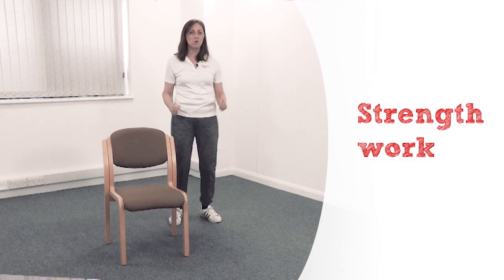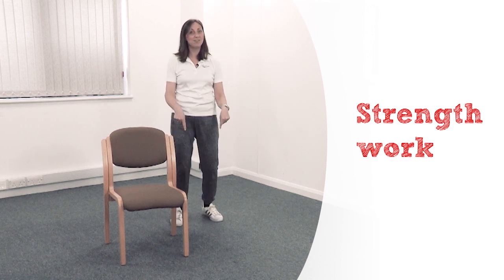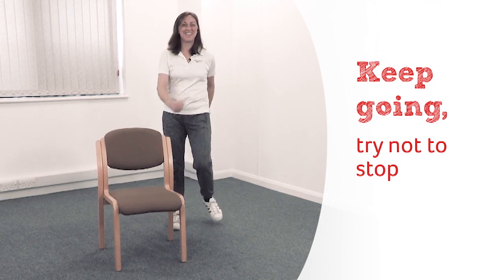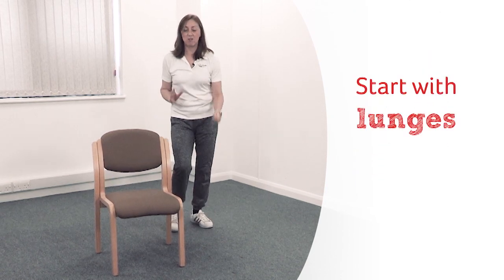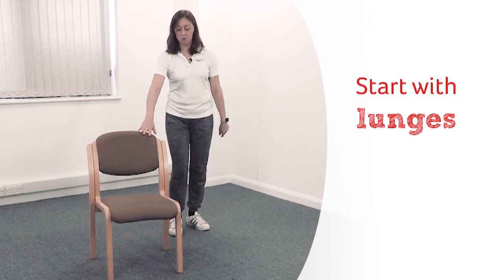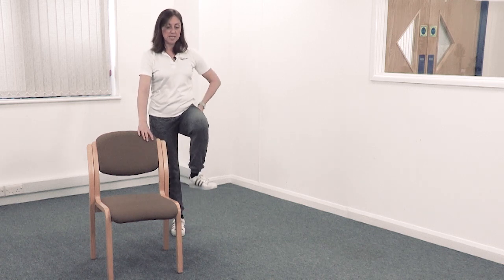Now we're going to do a little bit more strength and balance work — really important for your bones, joints, and muscles. Haven't stopped yet — keep going! We're going to start with lunges, which are really good for the strength of your thighs and bottom. You can hold the chair — in fact, for the first one, do hold the chair. We're going to step forwards.